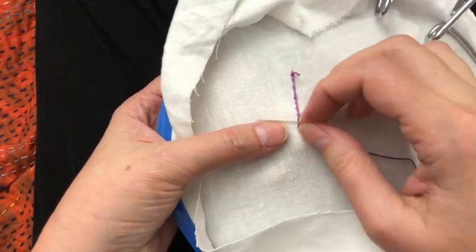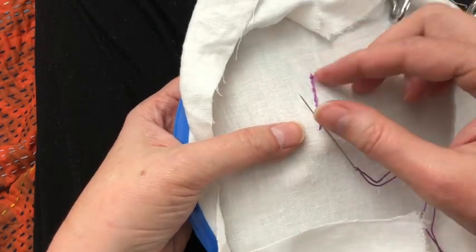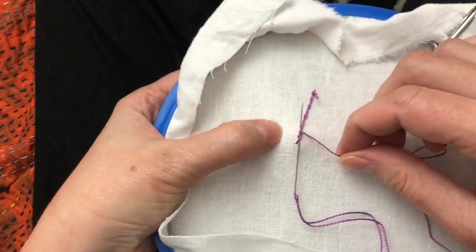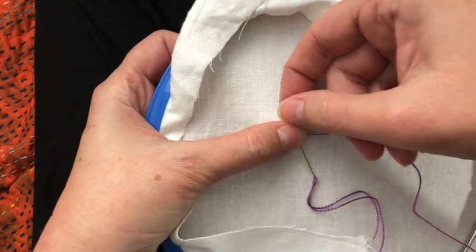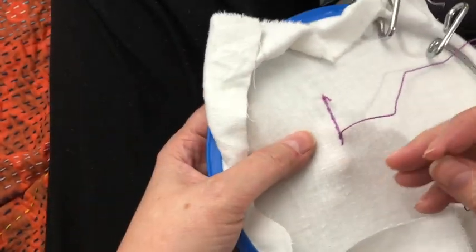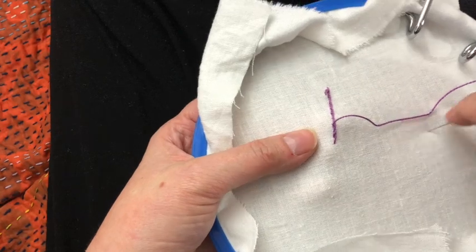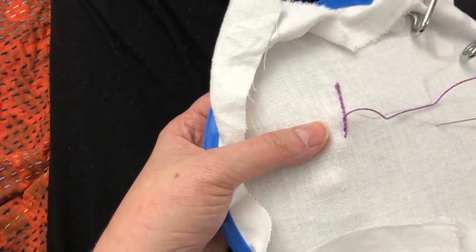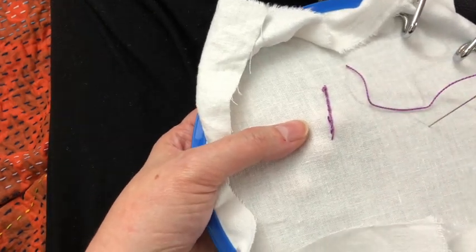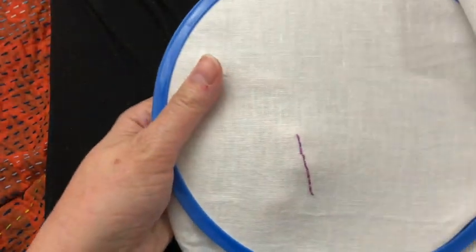When I'm ready to finish off my line I turn it over, take my needle right through where that thread is coming out, wrap that thread twice around the pointy tip of the needle, hold it with my thumb and pull it through. Then I just thread my embroidery thread straight back through the line so it's not hanging out and clip it. Now I can put in another knot and come back up where I want my next line to be.